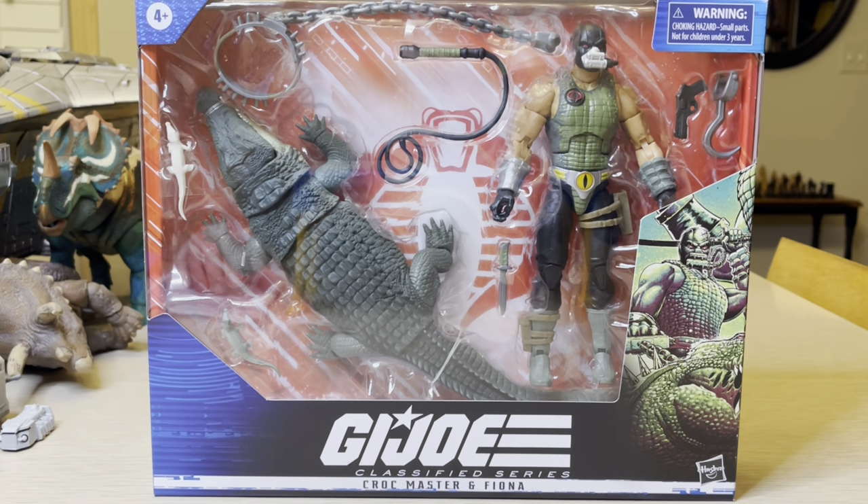Hello everybody, this is Stormy Cloud 21. It's late at night — I should be getting ready for bed, but I'm reviewing this. This is a G.I. Joe Classified Series Croc Master and Fiona. This is by Hasbro, and this is part of the six-inch line of G.I. Joe. And what's amazing is that as much as I like G.I. Joe, I only bought this for the crocodile.